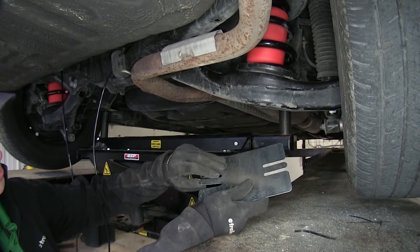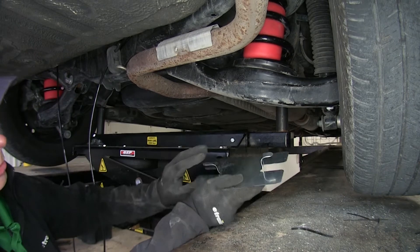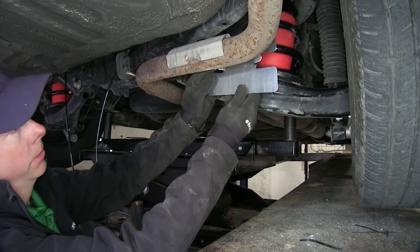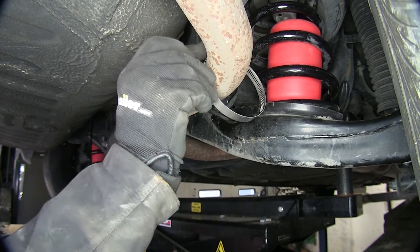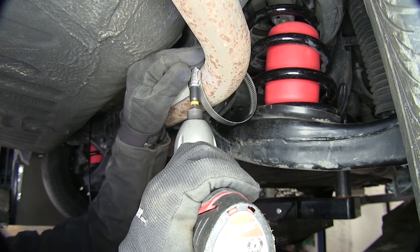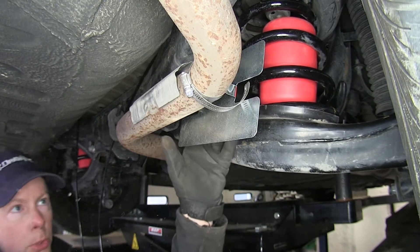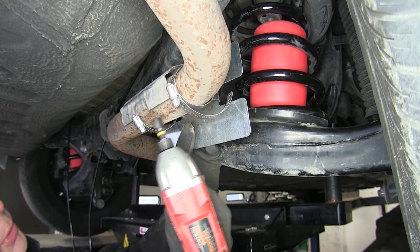This is the heat shield material — pretty simple to install. First, bend the two tabs up to make an angle so it seats up against the exhaust. Use the provided C-clamps to hold it in place, angling it so it sits between the exhaust and the air spring. Loosen the clamps and get them started — you'll need a flat-blade screwdriver or a 5/16ths nut driver. Slip one tab in and tighten it down just to hold it, then repeat the same process for the other side. Once it's positioned the way you want it, tighten it down for good.